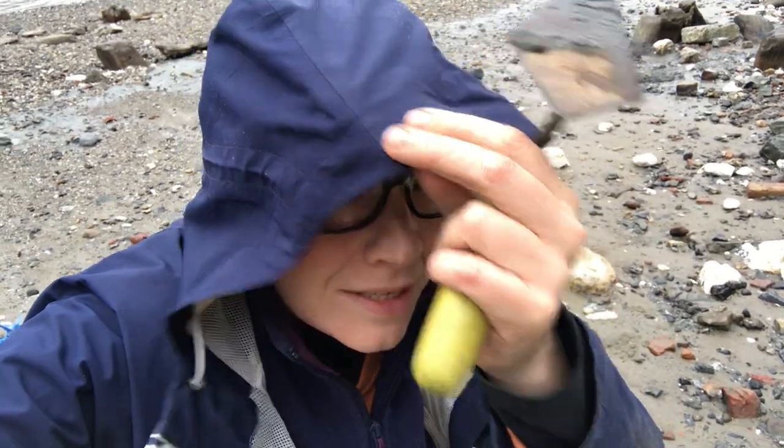I'm in yet another spot. The rain has just started but it's okay so far. Let's see if we can find a few extra little goodies because we're coming to the end of the day now. But I've got hope that there might be a few more things kicking about.